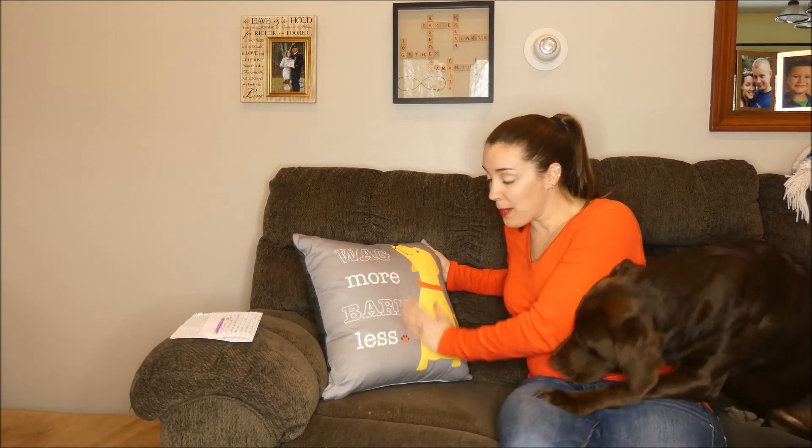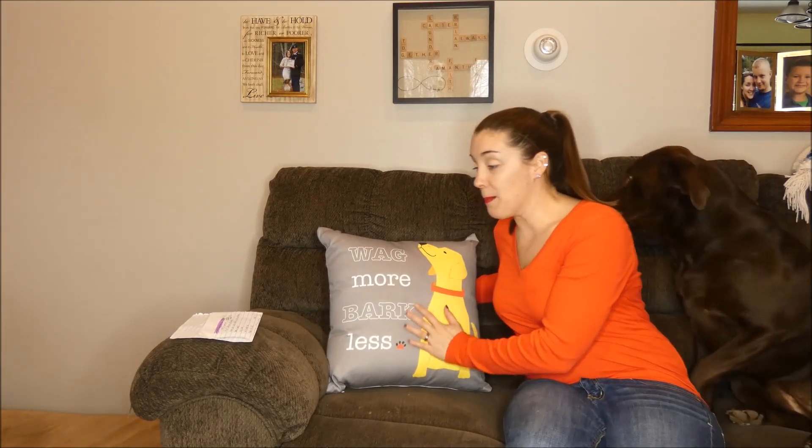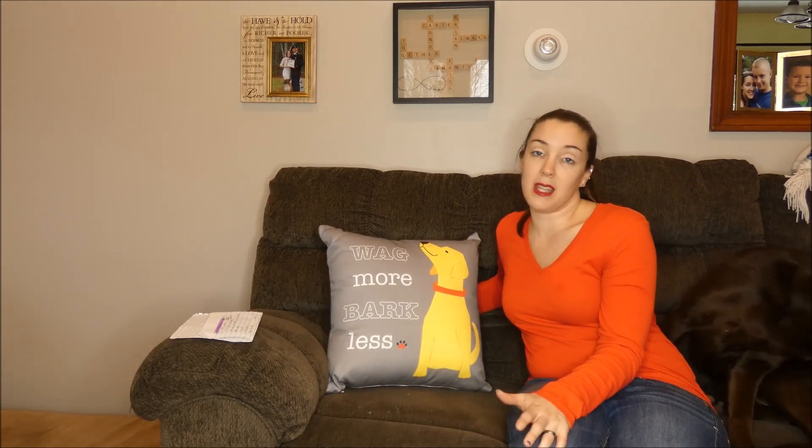So this one of course says 'wag more, bark less.' I thought it was really cute. It is an 18 by 18 pillow, but there are different styles and sizes available.